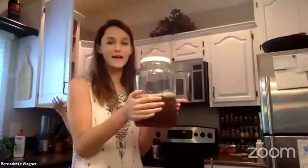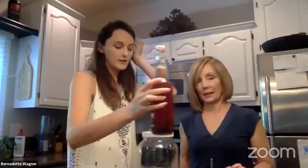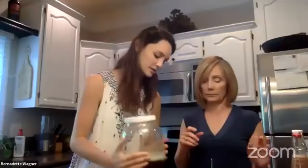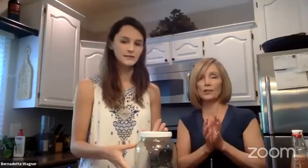Now we screw this on tight. For those who haven't made kombucha before, that means that when the fermentation continues, it's going to be trapped inside this, just as the fermentation in these bottles is getting trapped in there. The end result is that these will be carbonated when we're done. Will this carbonate faster because there's less air? Yeah, it probably will. The second fermentation may just take a little longer to get busy. We'll keep an eye on it - it's an experiment here too.